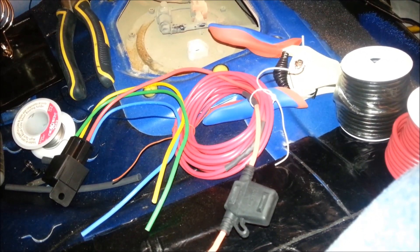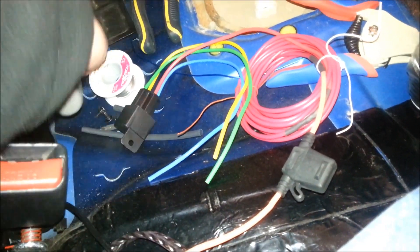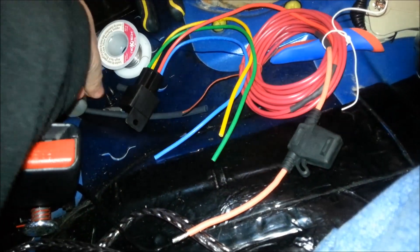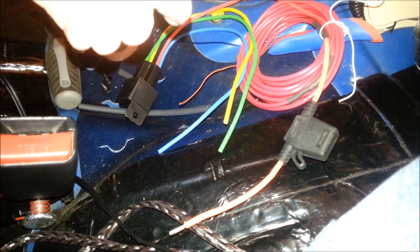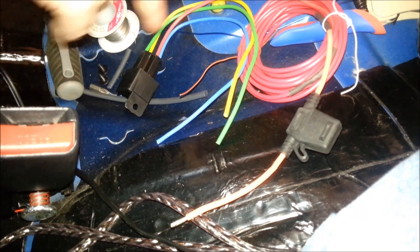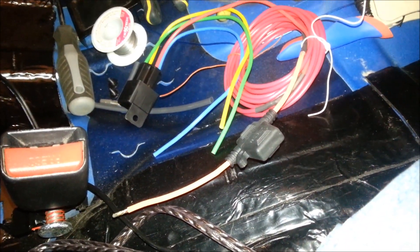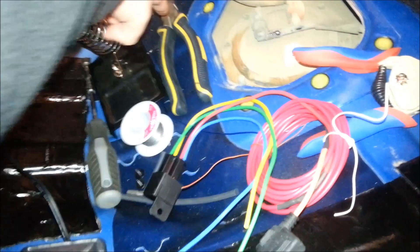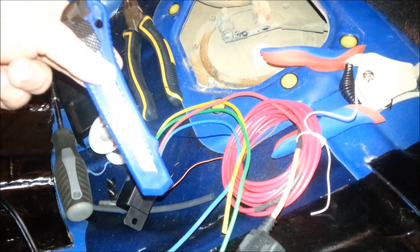I'm going to cover the things you're going to need to do this. You're going to need a Phillips number 2 screwdriver. You're going to need some heat shrink tube, a 4-prong relay, a fuse cap, and we'll talk about the fuse on the inside in a little while. You're going to need some 12 gauge wire, red and black, wire strippers, a soldering iron, some solder, some sort of snipper, and an exacto blade.